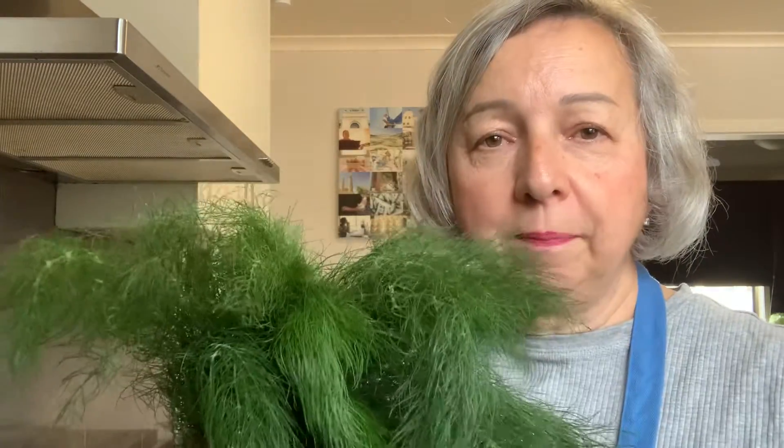This is an ancient sauce, part of cucina povera — you utilize the ingredients that you had. They had fennel growing, and this sauce with pasta was a staple diet of cucina povera. And I tell you, this is absolutely a delicious sauce.